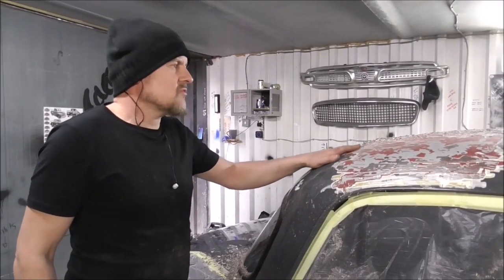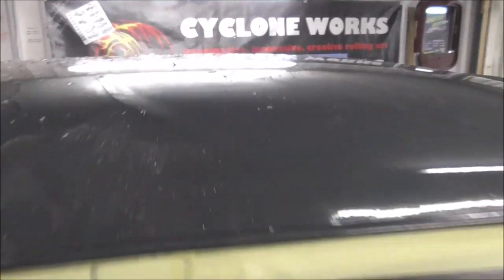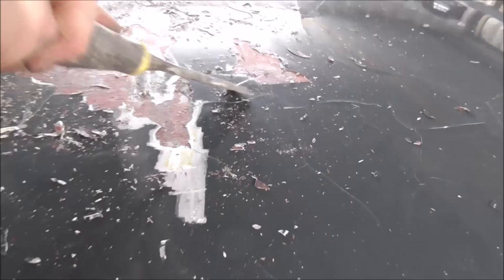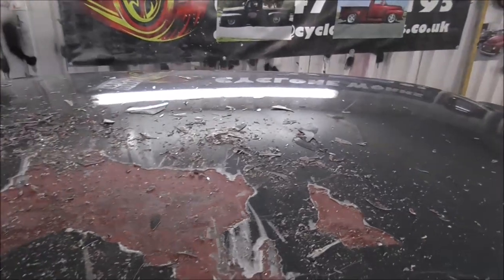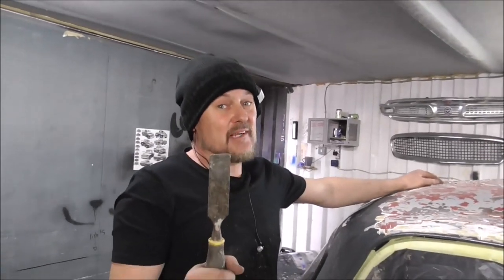First up, the worst part of this car was the roof. All of the paint cracked and started to lift - I've literally never seen anything like it. As you can see, these bits were just flaking away. So what I'm going to do is take all of the paint off the roof, get it back to bare metal, and then paint it up from there. But first, that's a lot of scraping to be done.